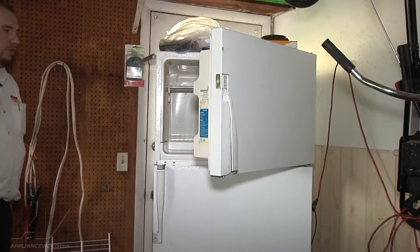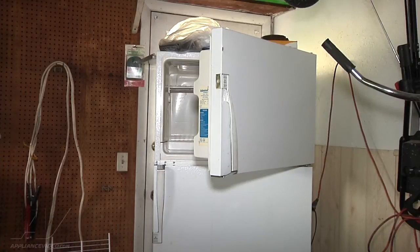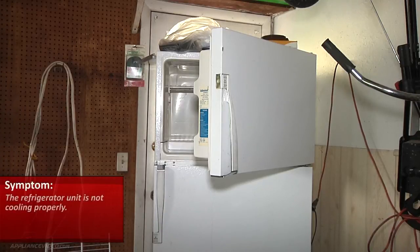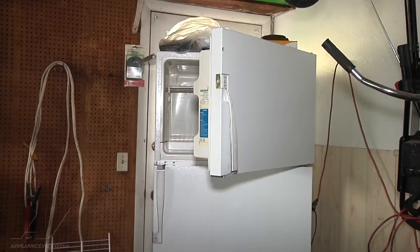Here we have an Admiral refrigerator and the complaint is that it's losing its temperature — it's not cooling down. The refrigerator was not cold at all and the freezer was cold but not freezing. Upon initial inspection we can see that both fan motors are running: our evaporator fan, our condenser fan motor, and our compressor is running also.